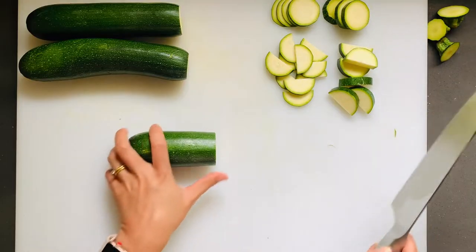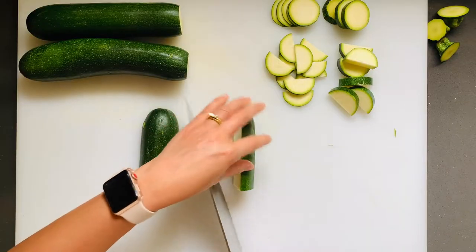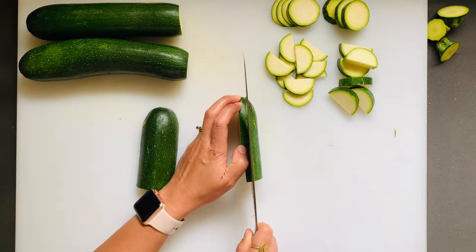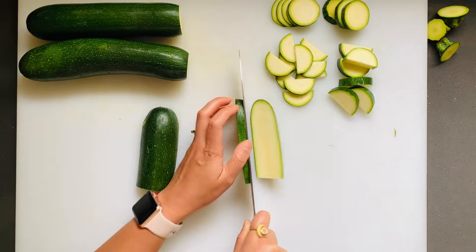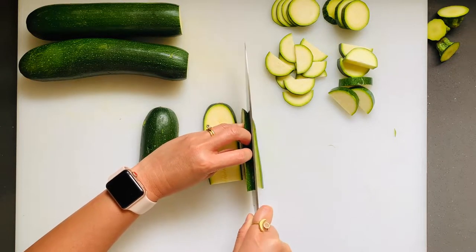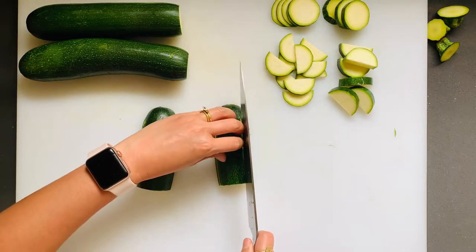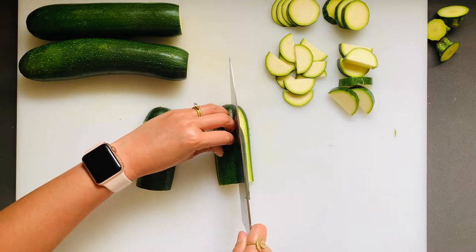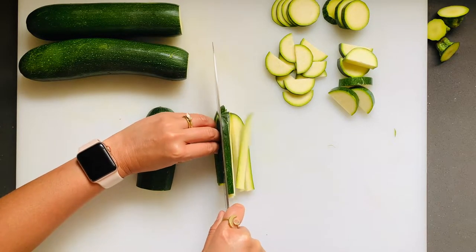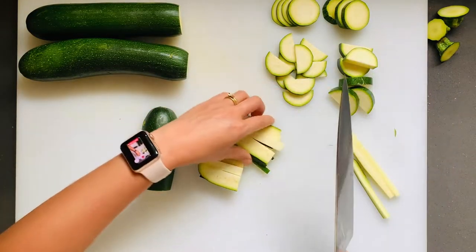For strips or matchsticks, orient the zucchini vertically and cut it in half. Then hold it carefully on its side and cut some cards — I call them cards, or planks as some people refer to them. Stack them together and, depending on how thick you'd like your sticks, go ahead and cut them up. You can also cut it in half if you need something a little bit shorter.